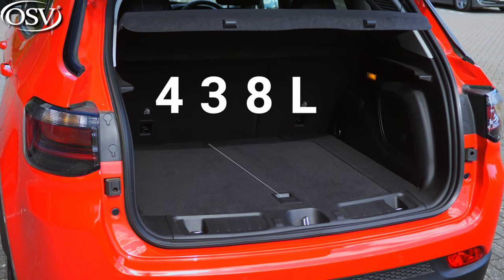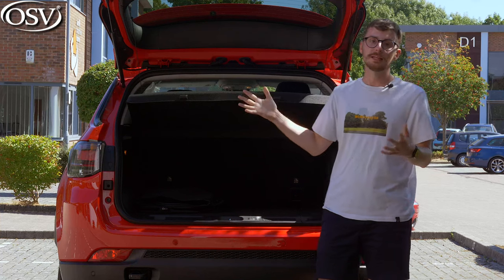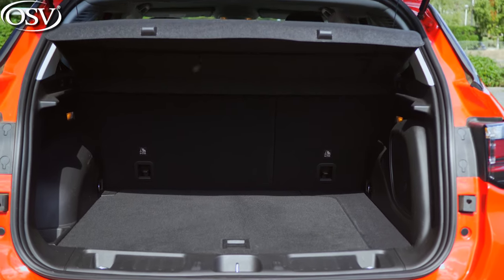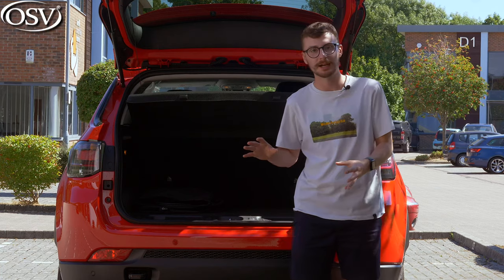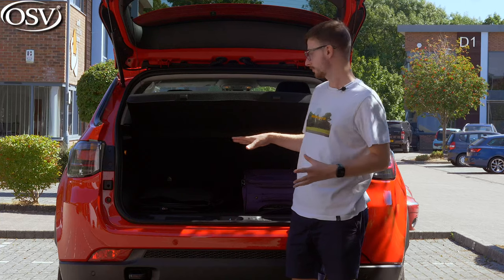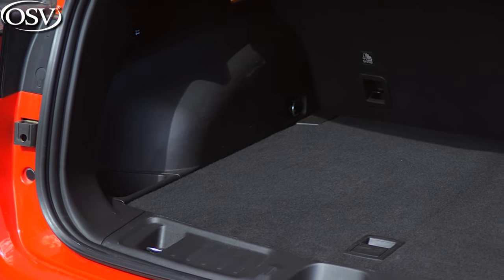The Compass rewards you with a boot space of 438 litres. Upon opening the automatic tailgate that's available with high-spec grades, you can see that the load space itself is incredibly wide and handily square-shaped, making it easy to load awkwardly shaped and sized items into the back. There are lots of hooks dotted around this compartment to strap objects down, and there's also a little area to the left-hand side, perfect for those rolling objects.